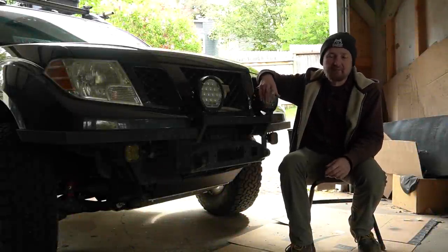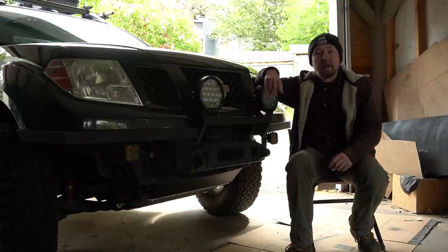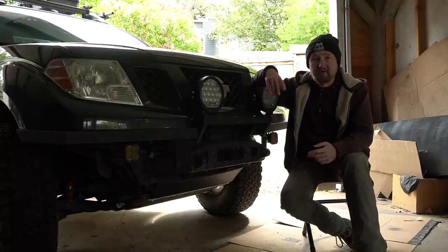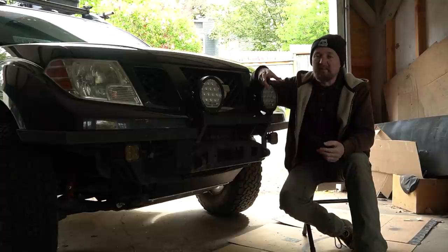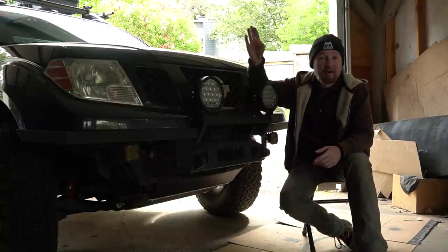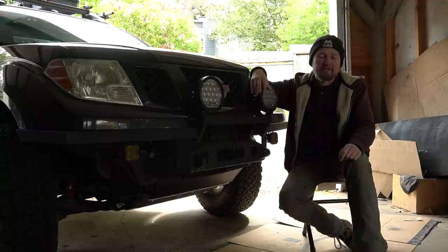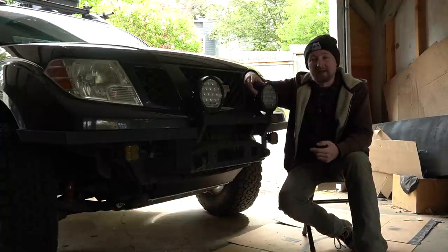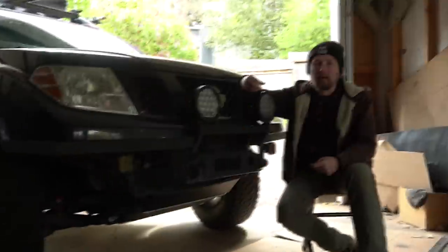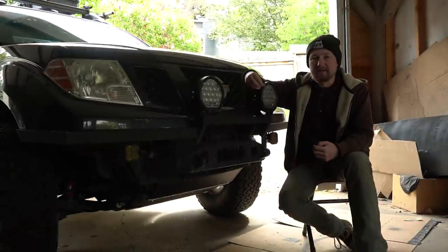The question everyone has been asking me: what winch are you going to put on there? I really didn't know which direction I wanted to go. Lots of people were interested in seeing me run a budget option like something from Harbor Freight, but many others were adamant that for a winch — something that may potentially be saving your butt out there in the wilderness — it's not the place to save money. I read countless forums and reviews, and finally pulled the trigger.